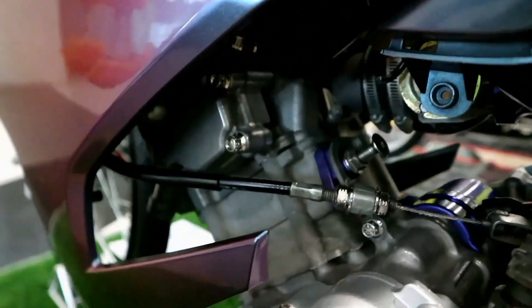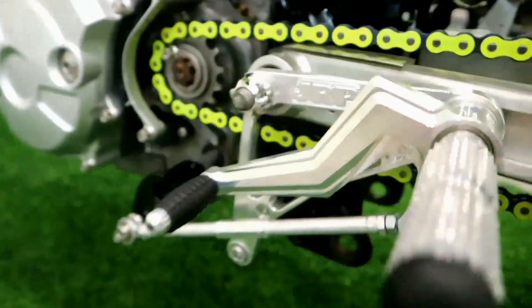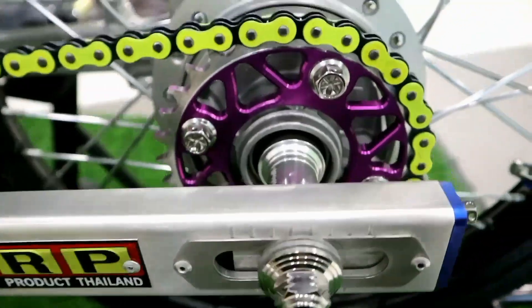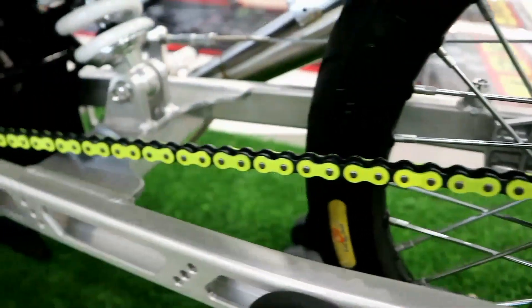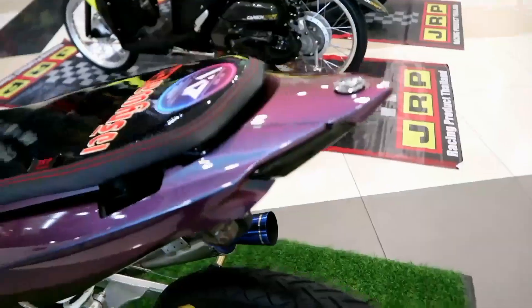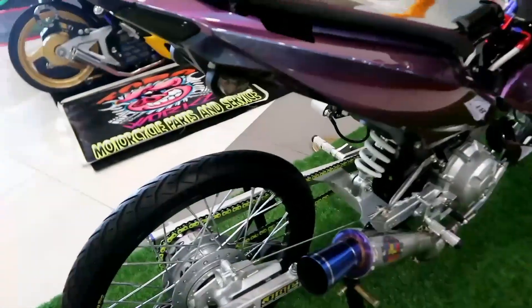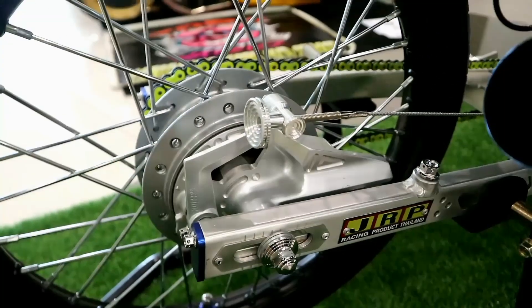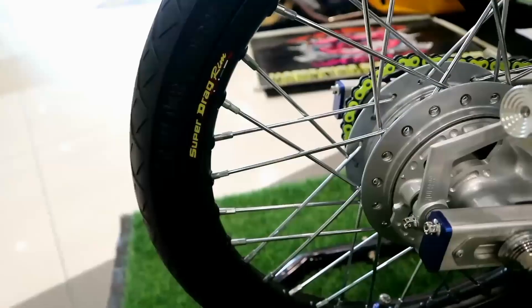White gold bolts. Naka JRP rear set. Naka JRP swing arm. Ang liit ng sprocket niya, tapos colored chain na kulay apple green — super drag green. 5100 yung likod niyang EMD tires. Yung harap 4590. Ang linis. Naka slotted hub.